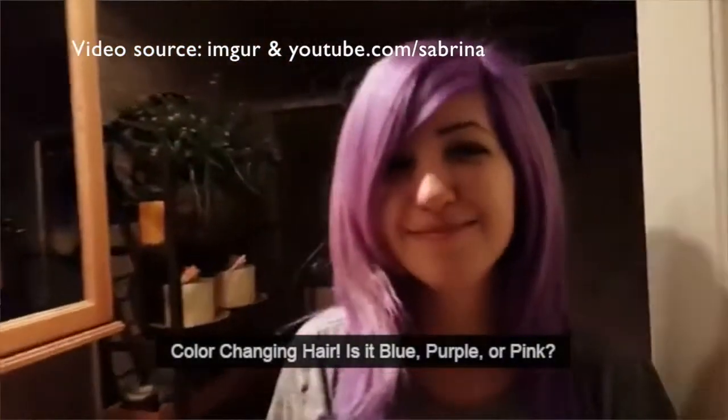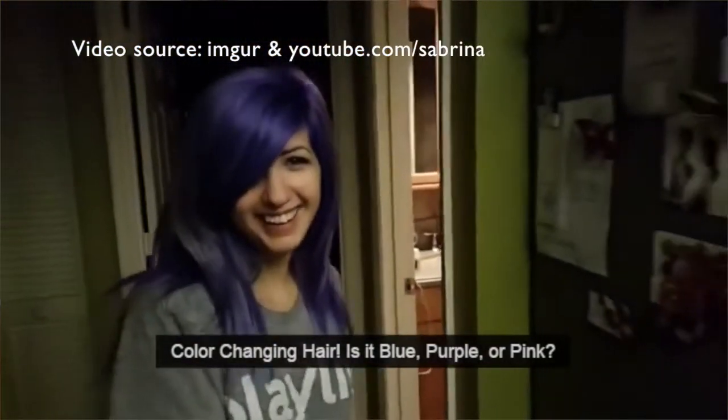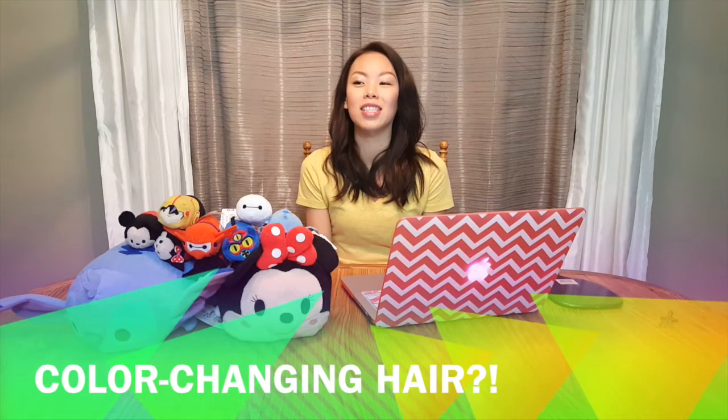A viral video of a girl who dyed her hair purple shows it off to her boyfriend, and in different lighting her hair changes to pink, to blue, and back to purple. Is this real or just a hoax? This is like the dress. Do you guys remember the dress that changed? When I first looked at it, I thought white and gold, and literally an hour later I glanced back at the same photo and it was black and blue.